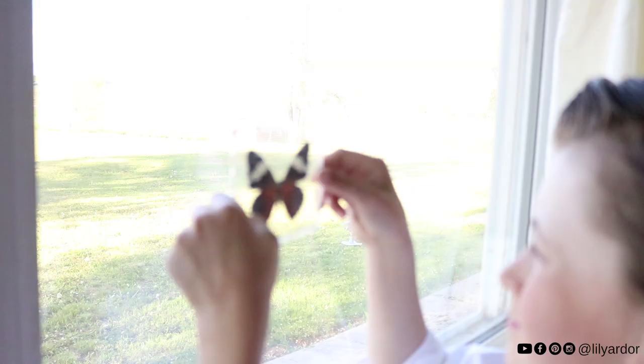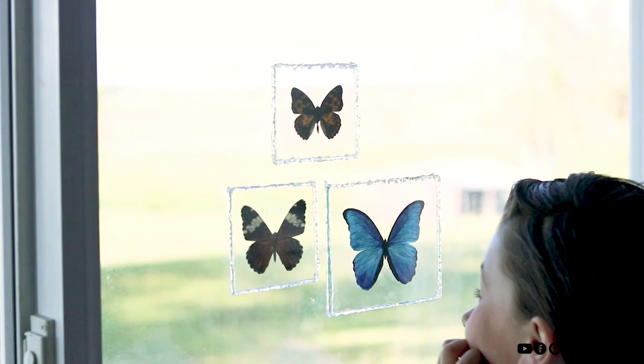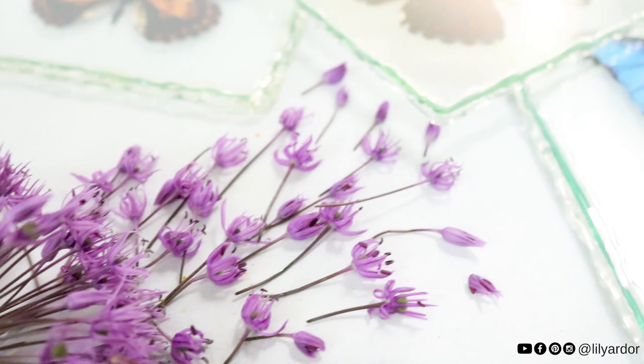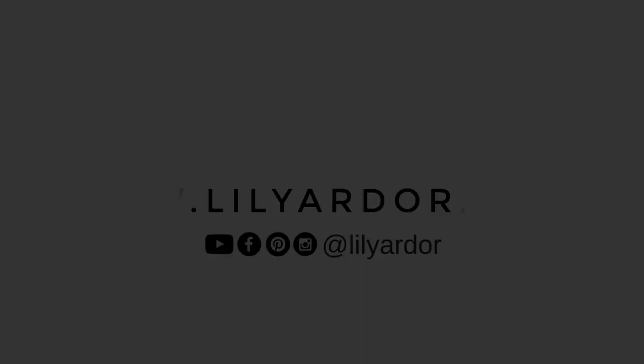That's it for this DIY. I hope you love butterflies and this inspires you to create. These would also make super cute Mother's Day gifts and you can even gold leaf the edges for a fancier look. Give me a thumbs up if you enjoyed this video and don't forget to subscribe if you aren't already subscribed. Happy crafting everyone! I will see you all next time. Bye!